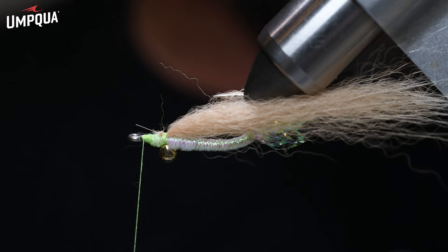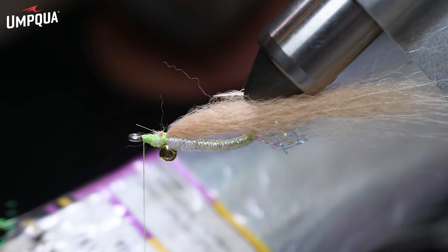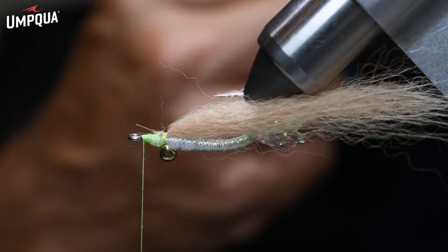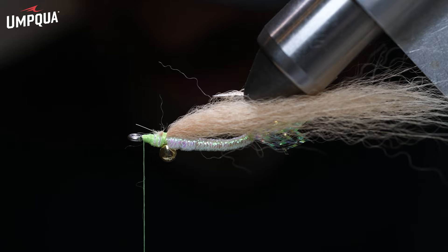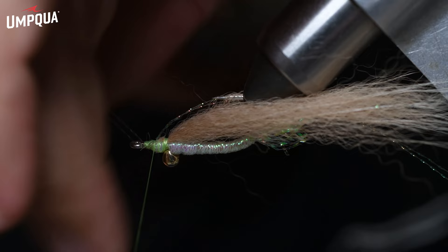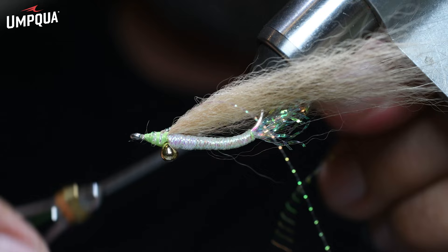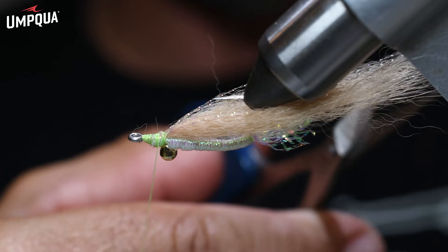Now top that with some crystal flash — this is gray ghost pearl. You can mix around the colors as you wish; I don't think it's that critical. Take two pieces, put them on one side, do a couple wraps to hold them, bring the other two across, and organize these pieces on each side. Stroke them back and trim them to length, somewhat even with that arctic fox.